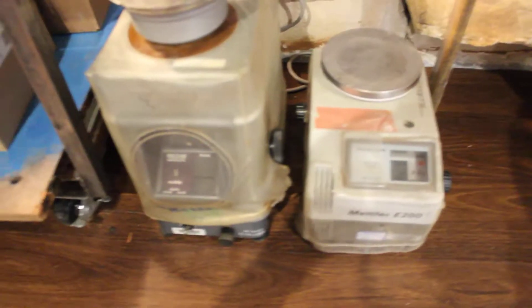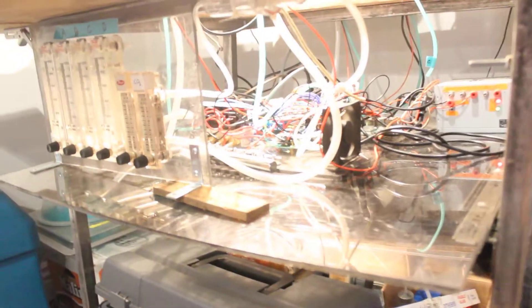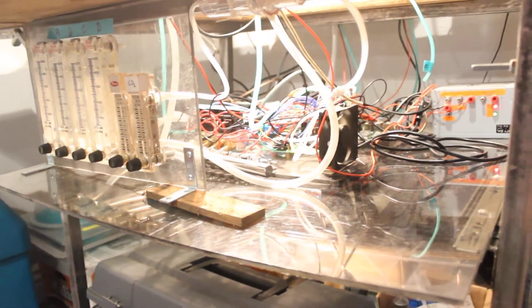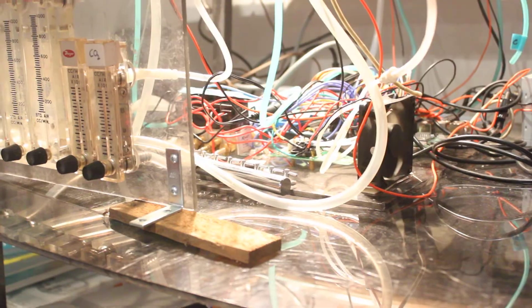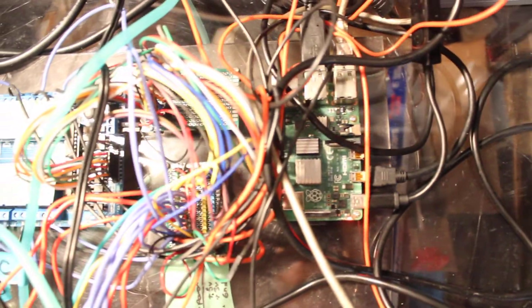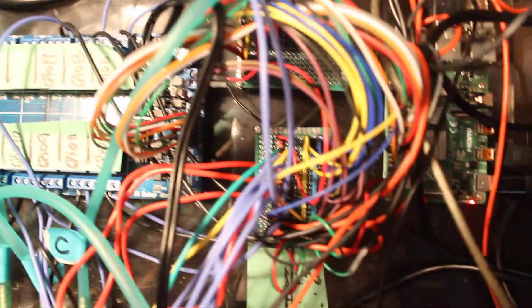I used these silly old scales because I got them for free. It's quite a mess — it's really not complicated, it's just looking like a mess because mostly I had to transform the logic voltage of the Raspberry Pi for the relays. And to do that required all this mess here. It's not complicated, it's just quite a mess.